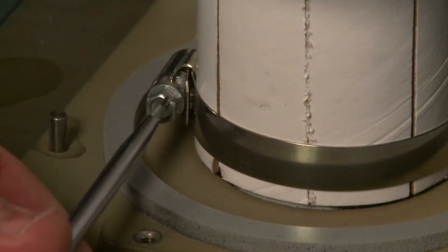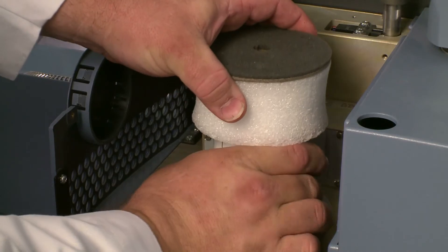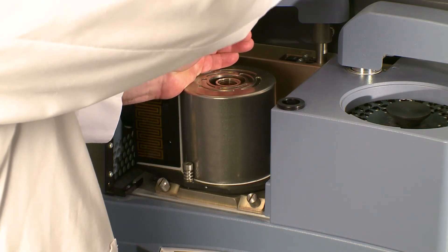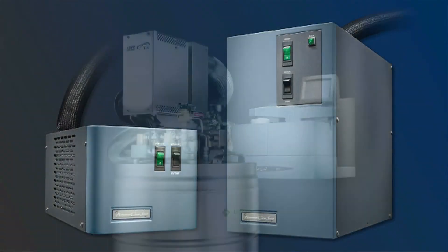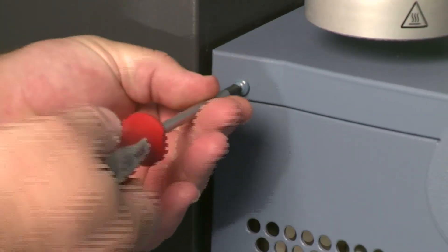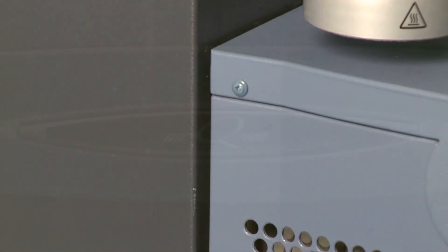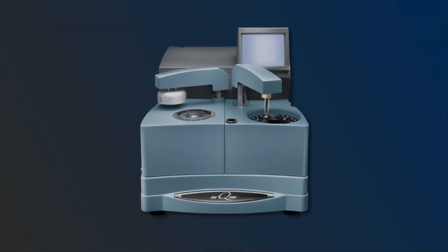Using a flat screwdriver, remove the shipping mushroom from around the cell. You may now install the appropriate cooling device: a FACS, RCS, or LNCS. Install the cell dress cover and reinstall the dress screws. The instrument is now ready for setup and calibrations.